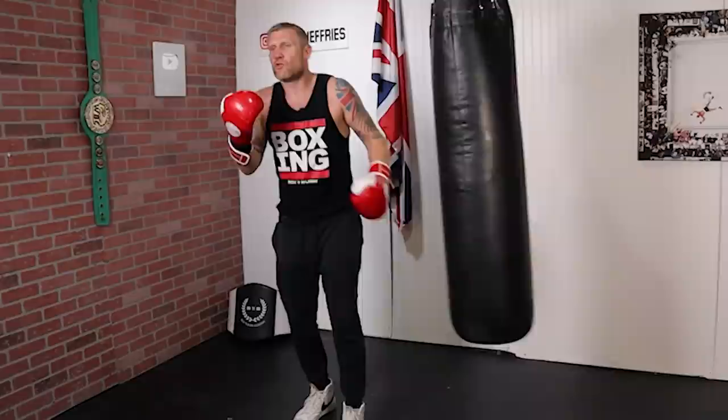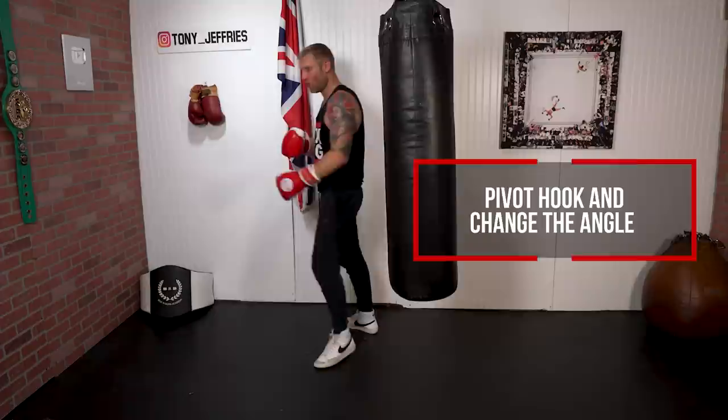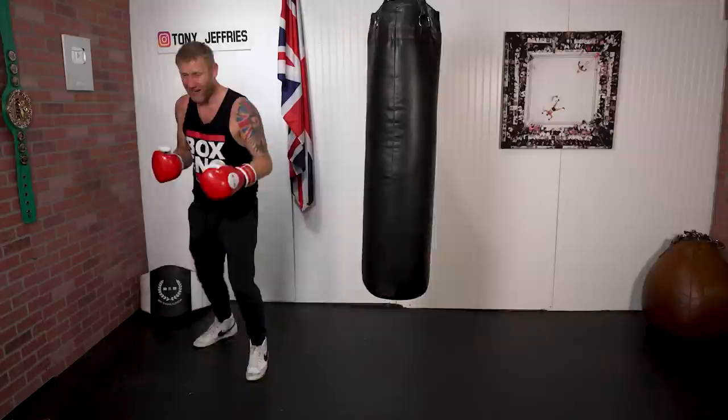Another reason why we do the pivot rather than just the sidestep is because we change the angle. When we're changing the angle with an opponent in front of us it really confuses them and gets in your opponent's head. We're going to do it on a heavy bag. A great way to do it when you are fighting is when someone's coming on to you — visualize a little Mike Tyson steaming forward — then we throw that pivot hook, change the angle, and send him flying through.